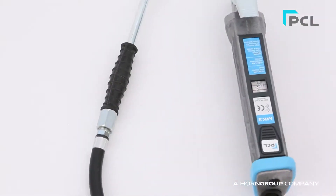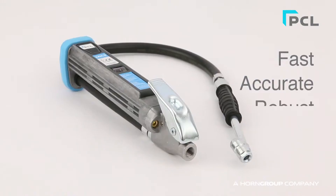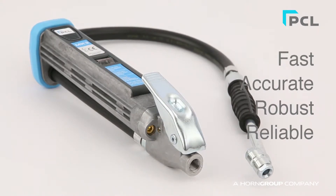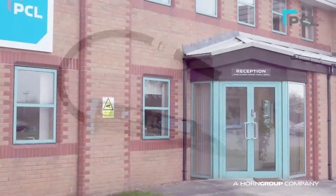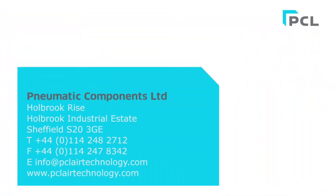To summarise, the PCL Mark III Tire Inflator is fast, accurate, robust and reliable, which ultimately saves you time and money. For your added peace of mind, it is fully certified and comes with a 12-month warranty.